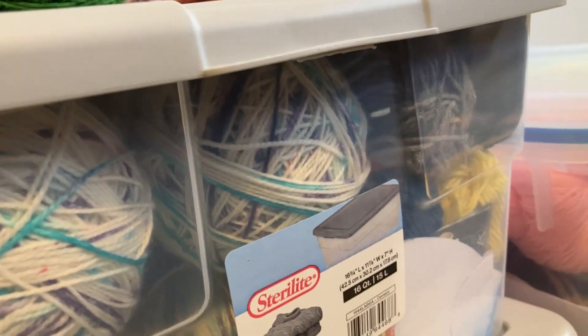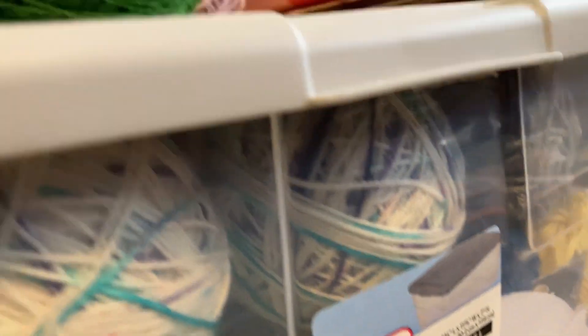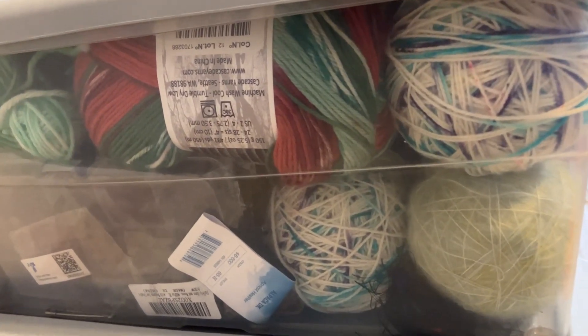I've got some Broco Comfort DK over here in this corner, and I've also got some acrylic yarn from Hobie and some pom-poms. I also have some fingering weight acrylic nylon blends in this box as well.